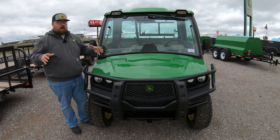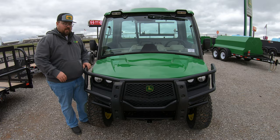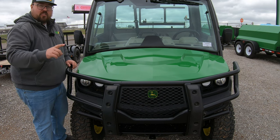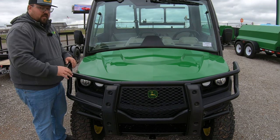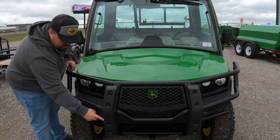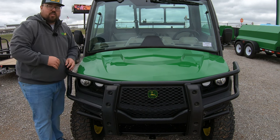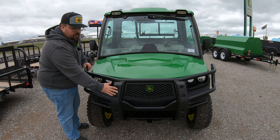Starting here at the front, the most obvious addition to the Signature Edition Gator is going to be the Pro Series Brush Guard. This is the first of those options specific to the Signature Edition Series. With this Pro Series Brush Guard, you get extra large bumpers in the front made out of durable rubber material. So if you're using this machine for pushing open gates or moving things around your property, you do have that extra protection.